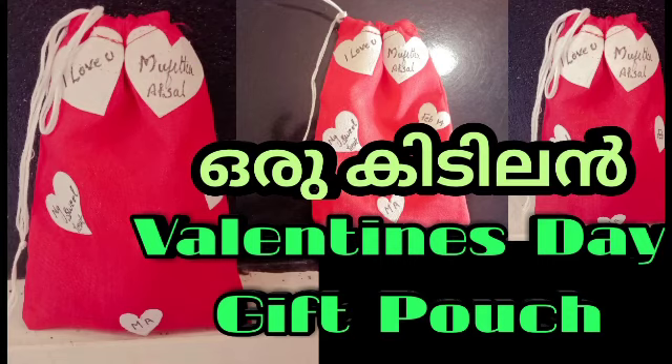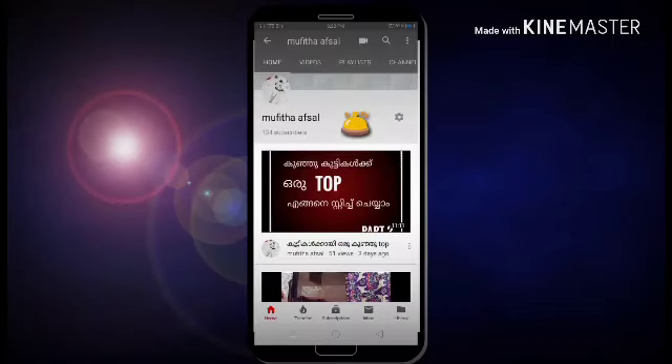If we are going to take a gift, we will give you a little gift. If you are going to take a gift, you can subscribe to our channel.